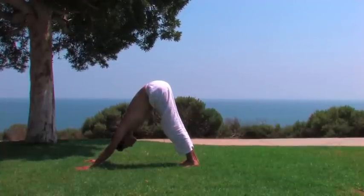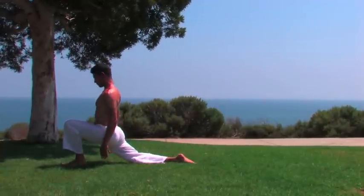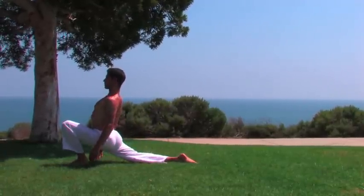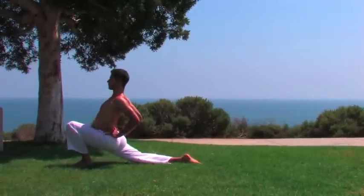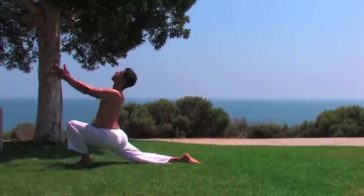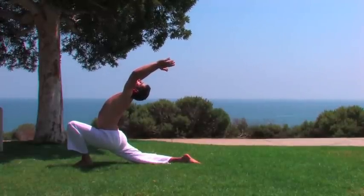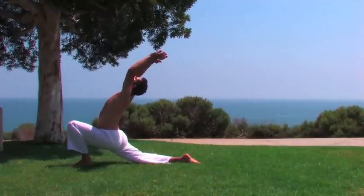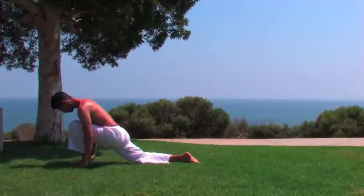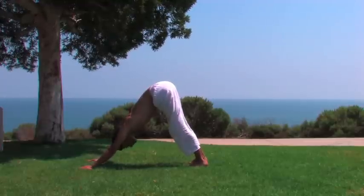From here, come into the crescent lunge by inhaling the left leg forward. Press forward and open the chest. Inhale the arms up and back if it is comfortable. Breathe and be steady. Exhale the arms to the feet and press into downward dog. Breathe and be steady.